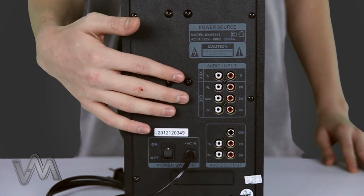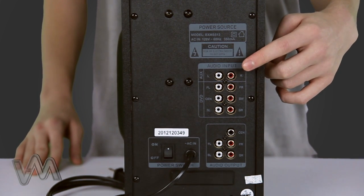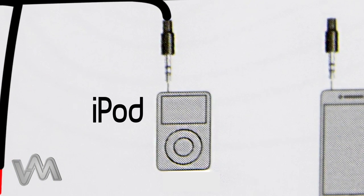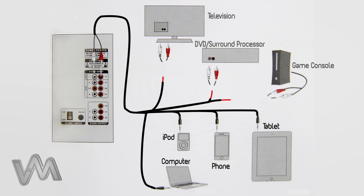Taking a look at the back of the subwoofer now, there are two different areas for input from other devices. The AUX input is located here. This input can be used to connect to an iPod, computer, or other similar devices using the RCA to 3.5mm cable, which is included with the speaker system. An RCA to RCA cable could also be used with the AUX input to connect to other devices as well.